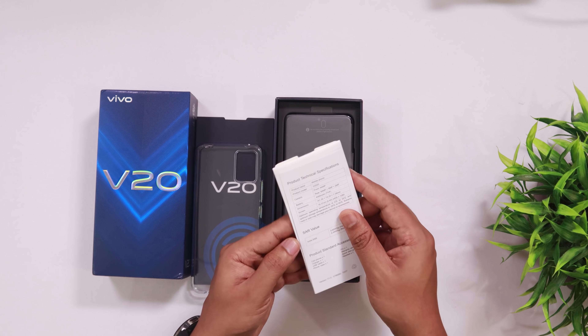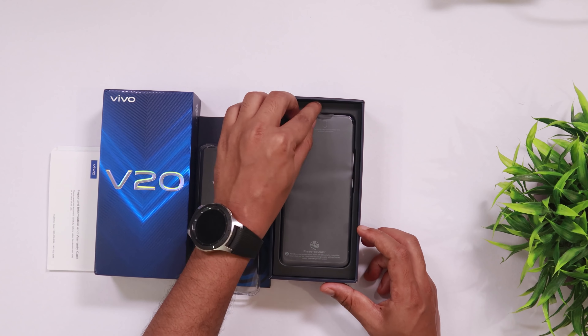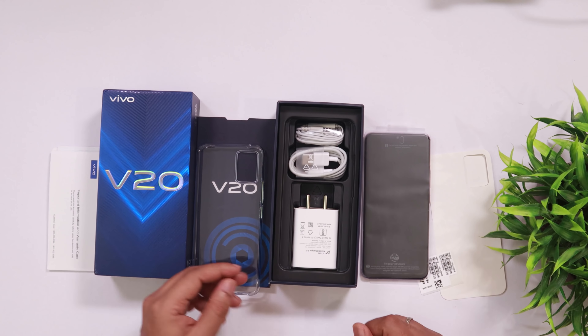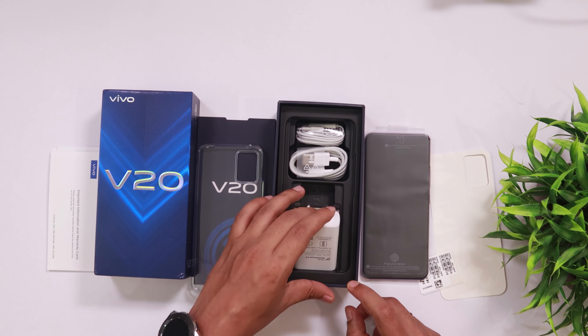The Vivo V20 comes in a very good box. It is a great box. Inside you get a transparent TPU cover and a SIM pin for a quick start.